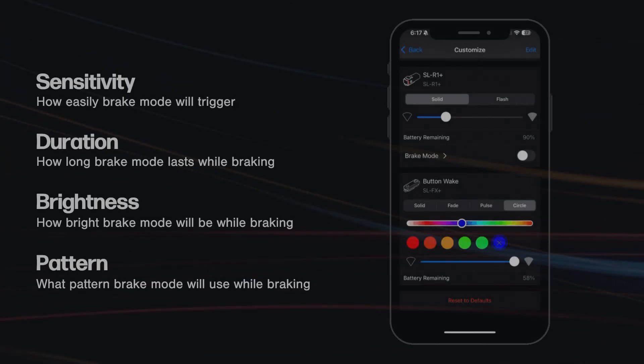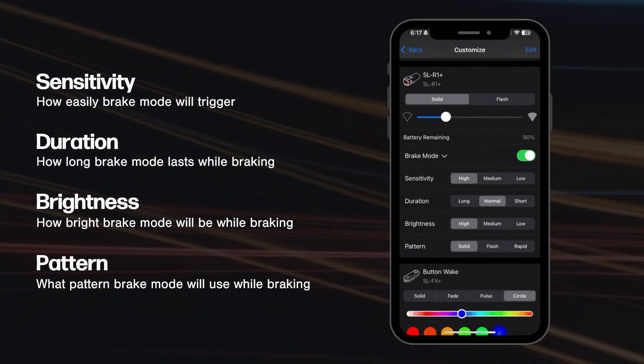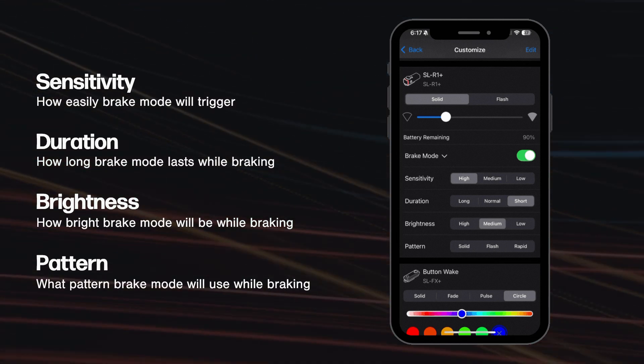Last but not least, we're giving you way more control over how brake mode works on the SLR1+. Dial up the sensitivity to have brake mode occur more often, adjust the duration to set how long brake mode lasts, control the brightness level, and even set the pattern for what happens while you're braking.